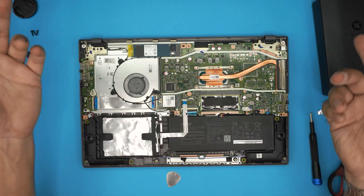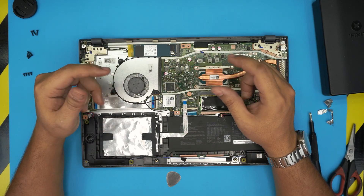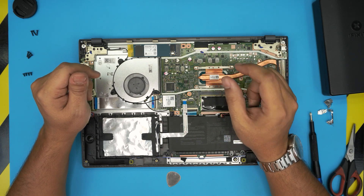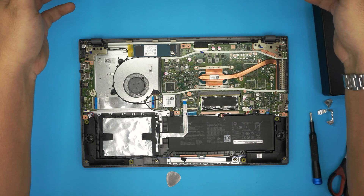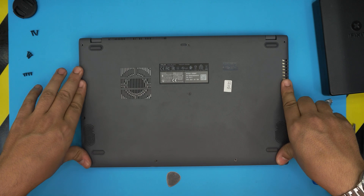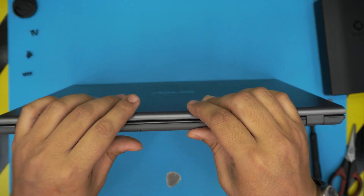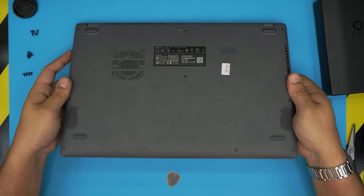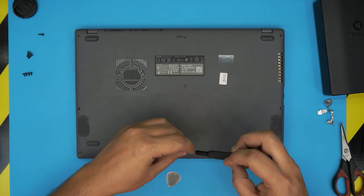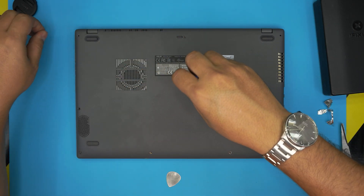Remember: once you upgrade the hard drive, there will be no operating system on it. I've made videos on how to create a Windows 10 USB boot drive and how to install Windows 10 on these computers — I'll leave links in the description. Now simply grab the bottom cover, align it on top, push the corners until you hear clicks, push the mid-back, and pinch any gaps around the edges. Finally, put the screws back: short ones at the front, medium ones in the middle line, and long ones at the back.